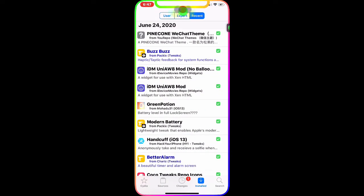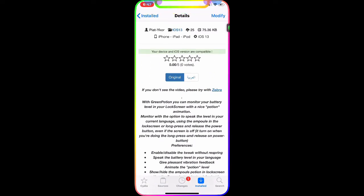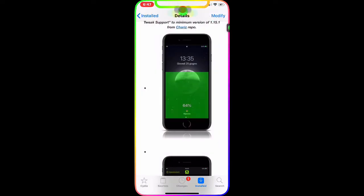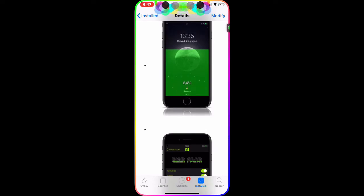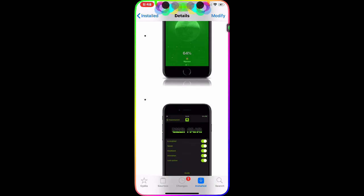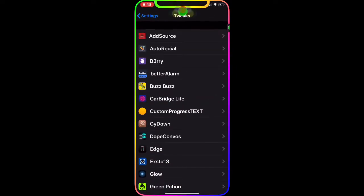The next one we're going to talk about is Green Position. This is the tweak in Cydia - as you guys can see it's compatible with your current device version. I'm running 13.3 with the unc0ver jailbreak. What this does is give you a little tiny symbol on your lock screen, and just by pressing that it will show you your battery percentage and how much battery level you have.